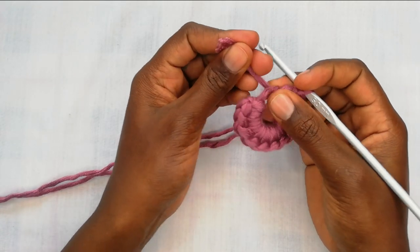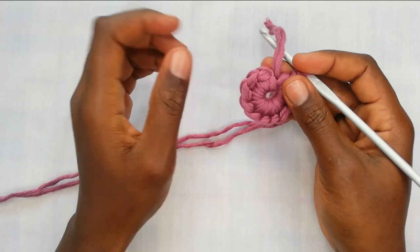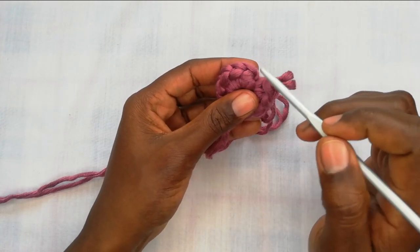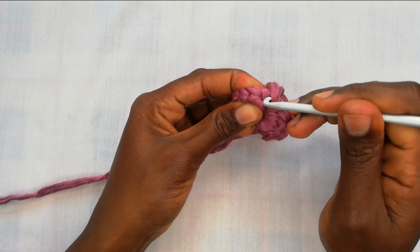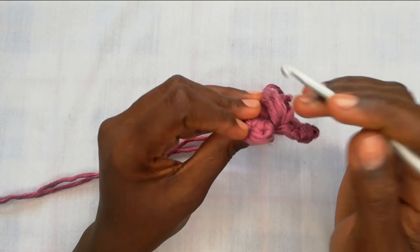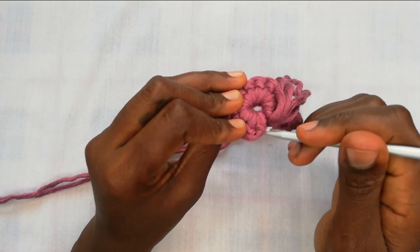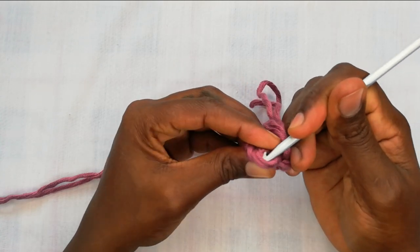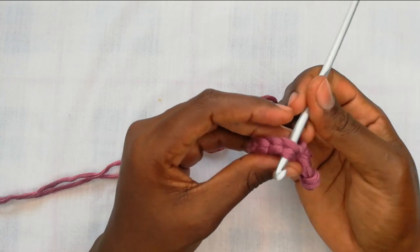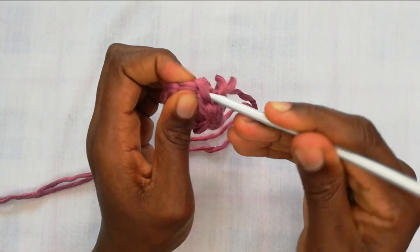After your last single crochet, take the tail end of the magic ring and give it a nice pull to close up the circle, making it really tight and neat. Then to finish it off, come into the first V. Looking at it from the back, you'll see a line and then a little hump — after that first hump, push your needle into that space coming back to the front, loop your threads on your hook and pull them towards the back.